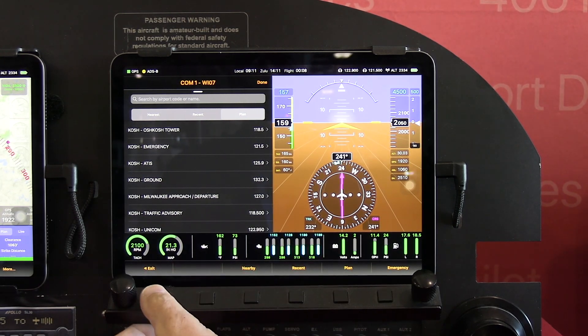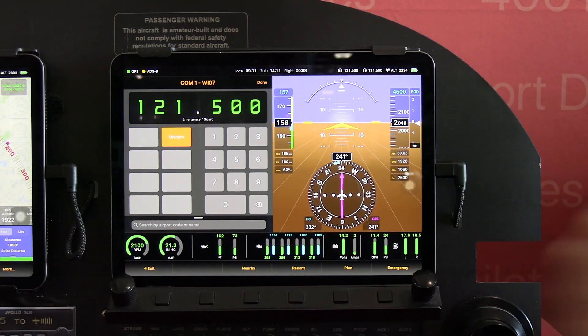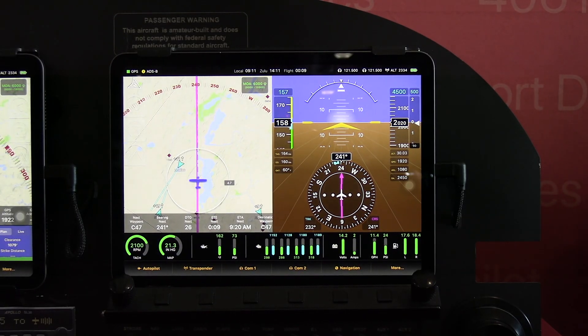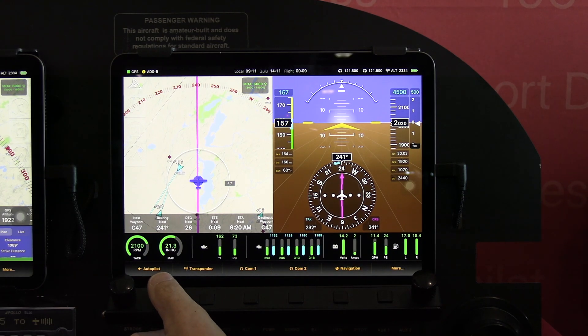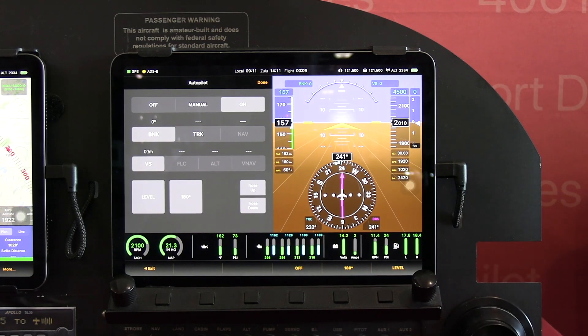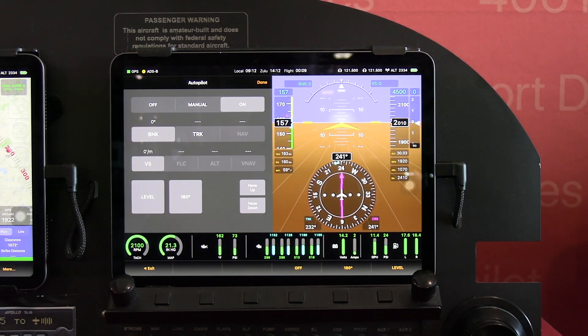You can just tap the emergency button to go straight to 121.5. We also support autopilots — our advanced autopilot integration works with the TrueTrack Vision or Bendix King X-Cruise. If you bring that up and enable it, you're actually able to directly control the autopilot from the EFIS.